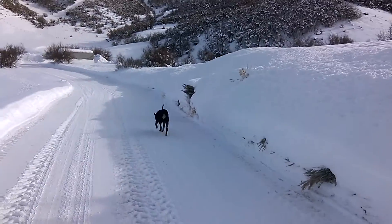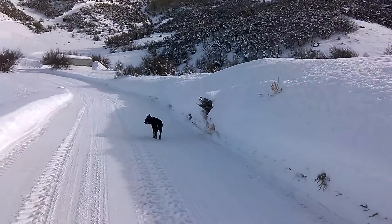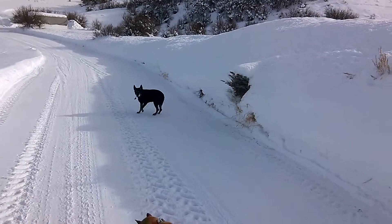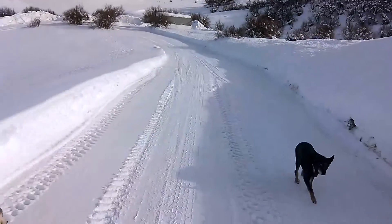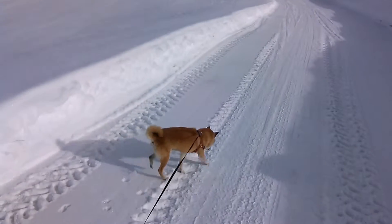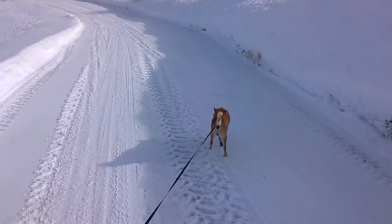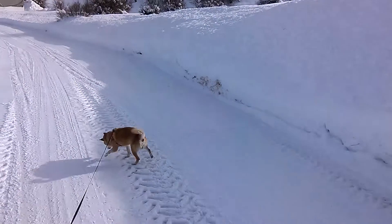She's a German Shepherd Lab mix, to give you an idea. I don't know, 40–50 pounds. That's a Shiba Inu — it's Tucker. The black dog was Lucy.